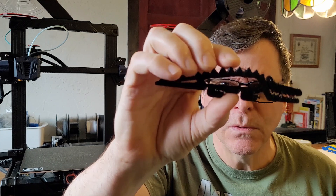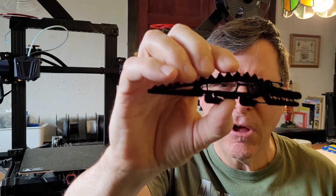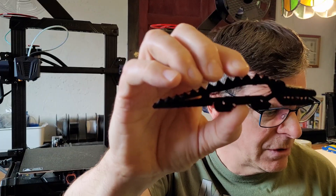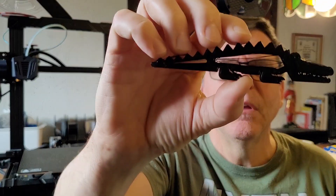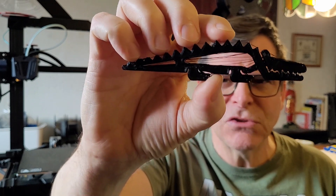My first thought when looking at the stringing was that maybe I got lazy or cocky with storing my filament and it got damp or absorbed some moisture. I dried the filament and it got a little bit cleaner, but not much — there were still a lot of strings.